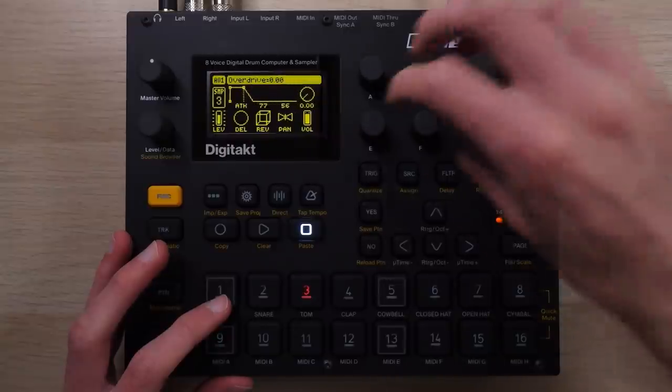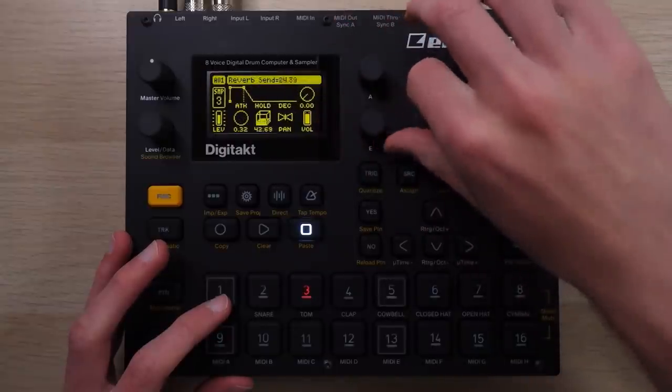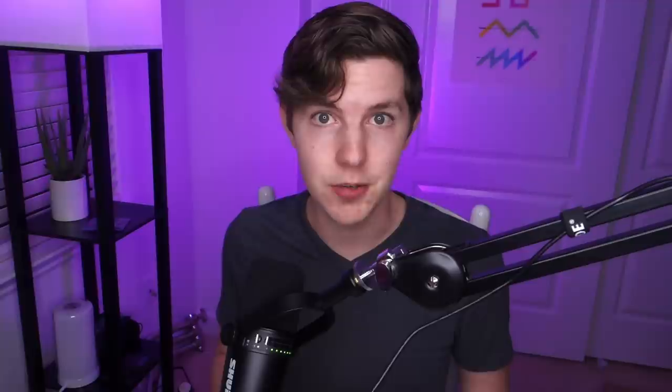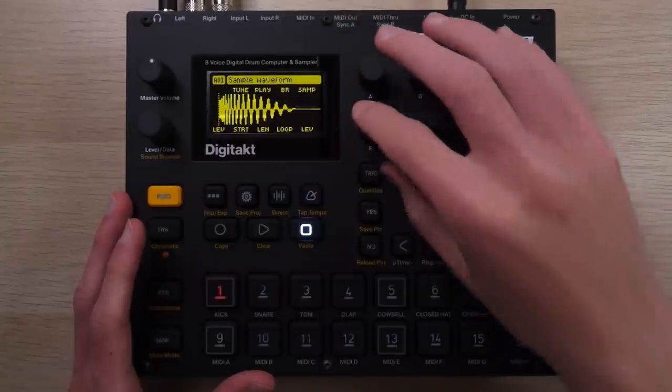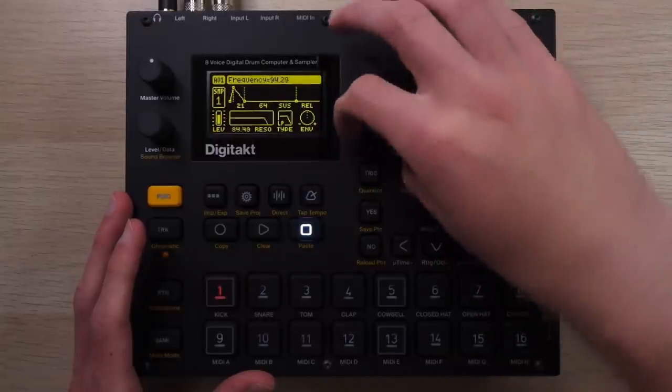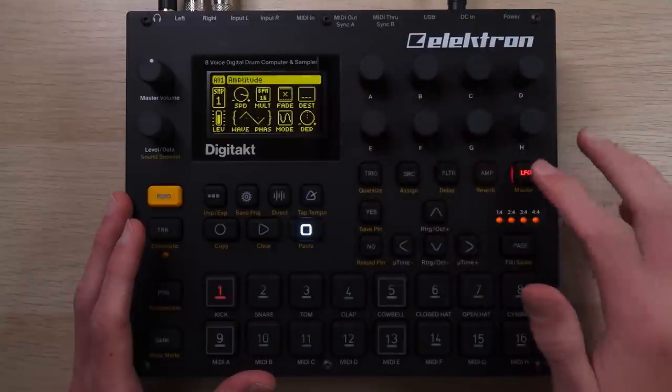The knobs are endless encoders, and here's an oddly specific thing that turns out to be really important—they talk really well to the screen. One of the reasons I love self-contained music production devices is that you can get away from the traditional staring-at-a-computer-screen experience. When I do have a screen, I want it to feel like an extension of the physical controls, and that's exactly what the DigiTakt does. It makes some of the best use of a screen I've seen on a device—responsive, uncluttered, and gives you extra control without getting in the way.